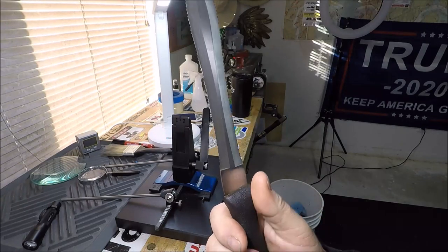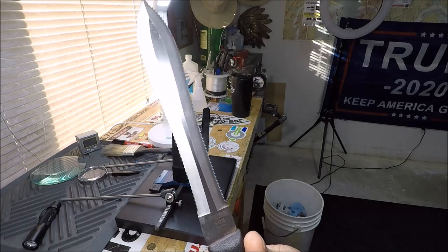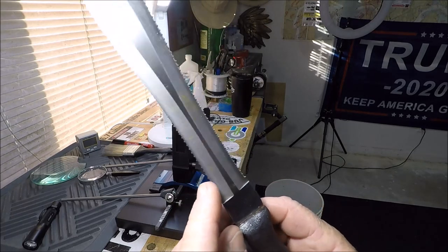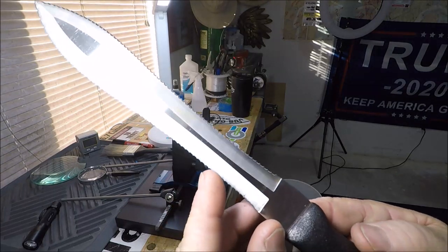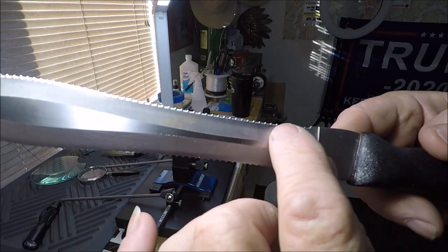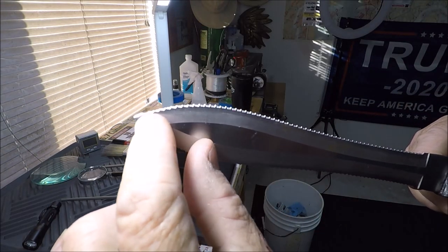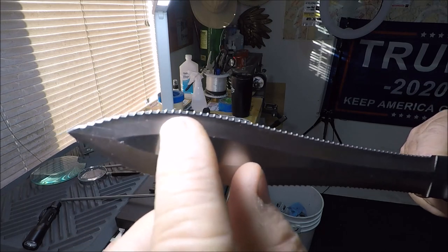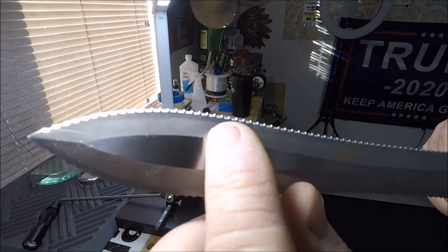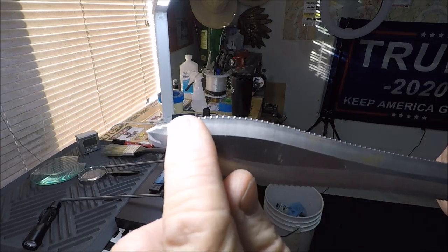Everybody knows what a fillet knife looks like — this really isn't a fillet knife. I don't know what this was used for. It's double serrated as you can see, and the serrations — I don't believe are hand done, this has to be machine done. I'm trying to show you here on camera — those are not hand-ground serrations by any means.